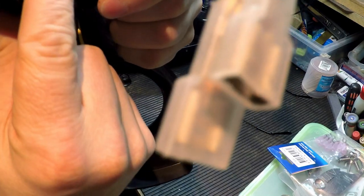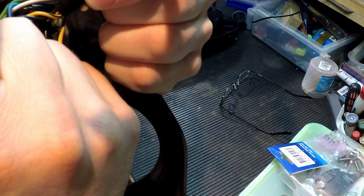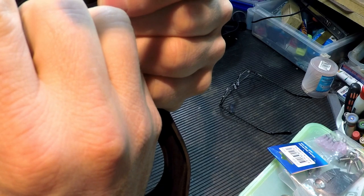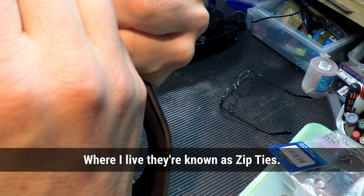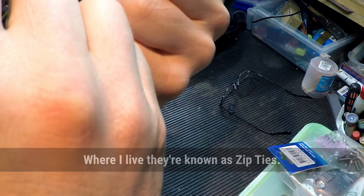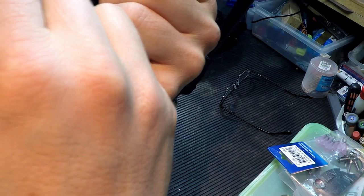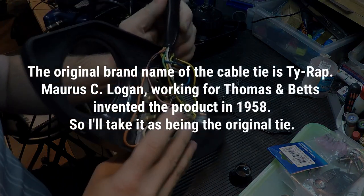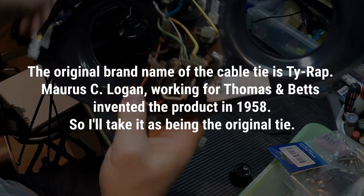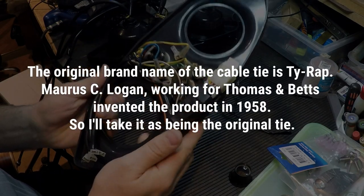T&B with an ampersand — both capitals — and then in slightly smaller letters, still all caps: TY-RAP (T-Y hyphen R-A-P). So that means TYRAP. And then Patent D — PAT dot D. So that's what it says on that TYRAP cable tie. I don't know whether that's an old one or not.